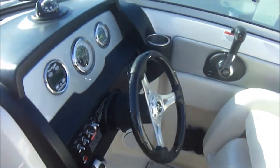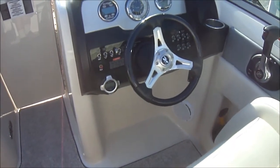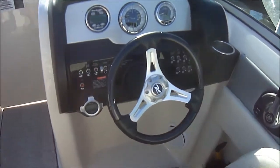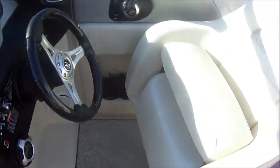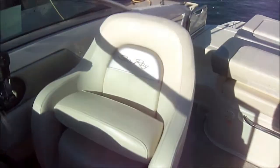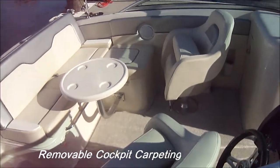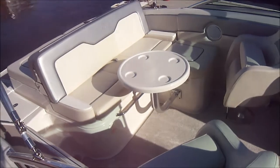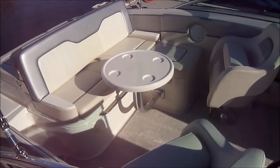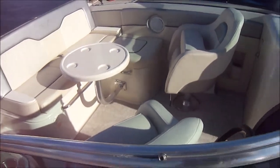Coming around, we see at the helm we've got Sony stereo controls, MercCruiser SmartCraft gauges, tilt steering, and a thigh rise bolster seat. For a different view of the cockpit area, we see our twin bucket seats swivel around, and our bench seat becomes a nice seat with our cocktail table right there.